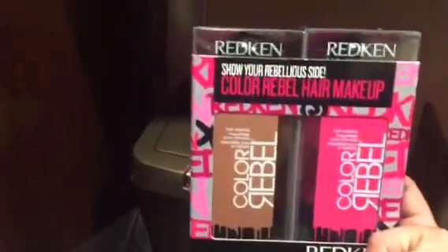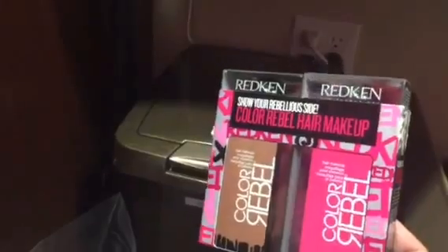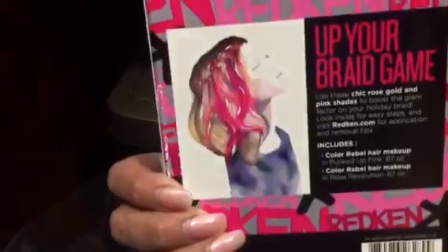Once you spend a certain amount on Redken products you get an item for free, so this is what I got. I'm going to be using this on my clients if they want a color. This is color bubble makeup and depending on how I like it, I might buy these to resell them. This is basically what it does and I think it's cool.